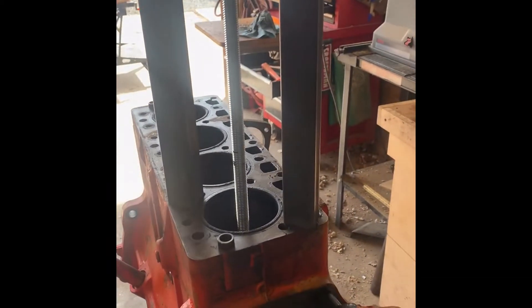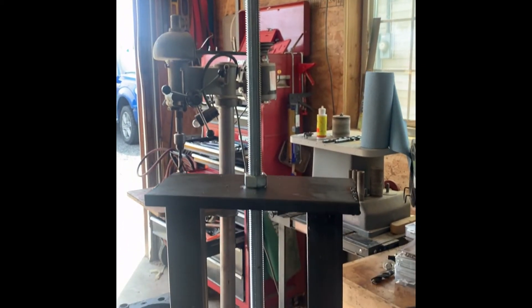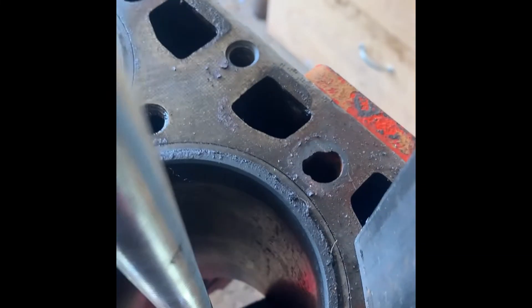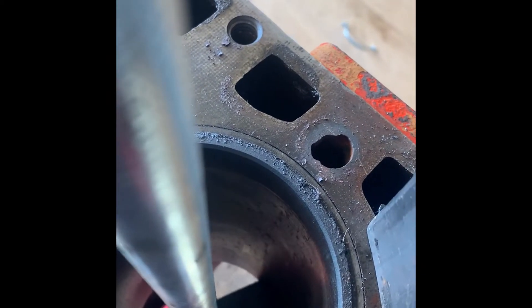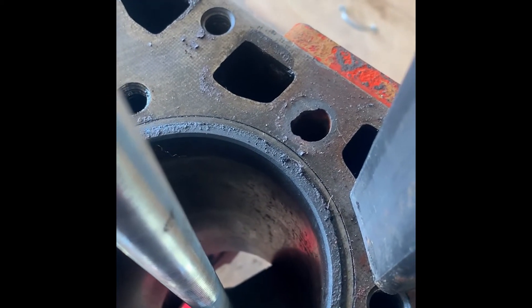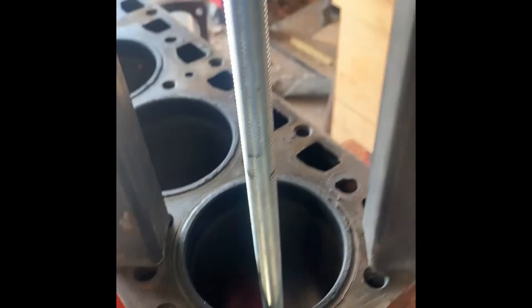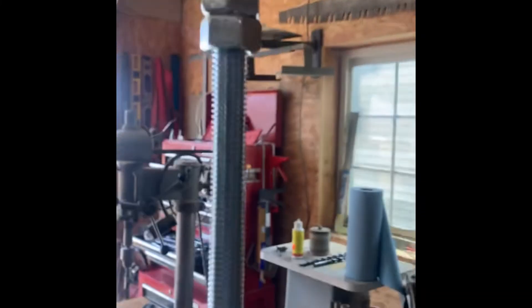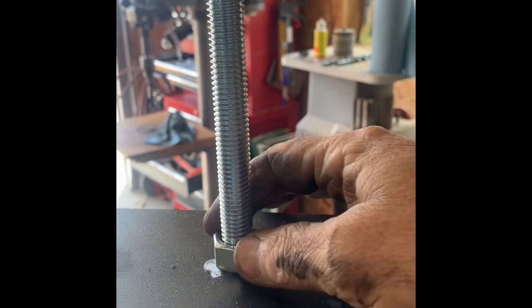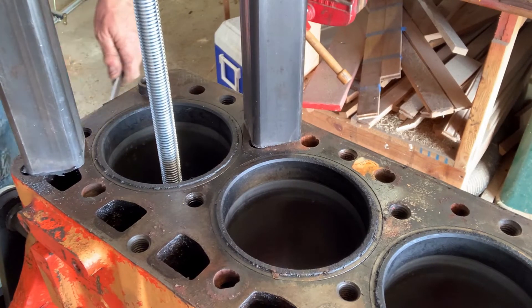I'm going to see if we can fab up a puller here in the shop. Full disclosure — I saw a guy on another channel who made a puller like this and pulled some liners out. I've got a few bucks in some old leftover iron and steel laying around. Had to buy a piece of five-eighths ready rod and some nuts. We're going to see if we can make this happen.